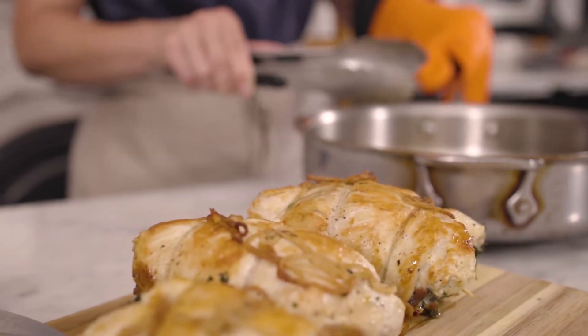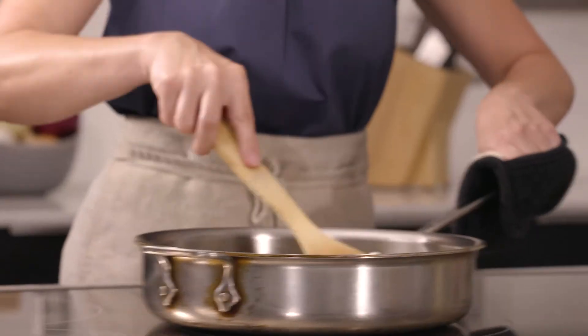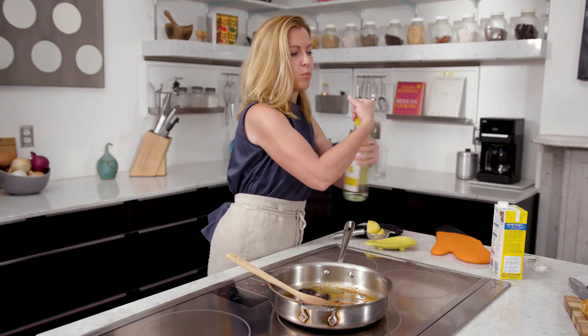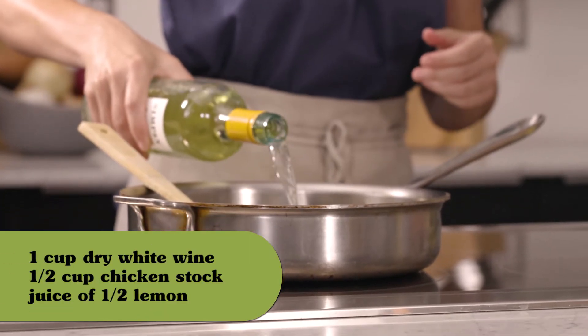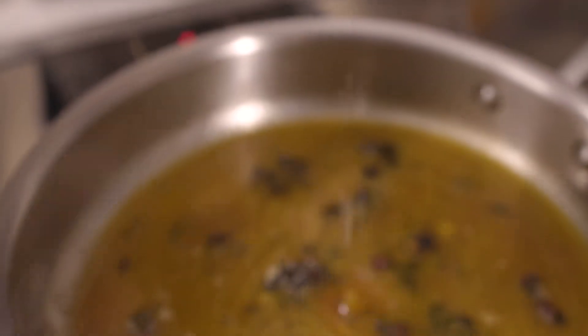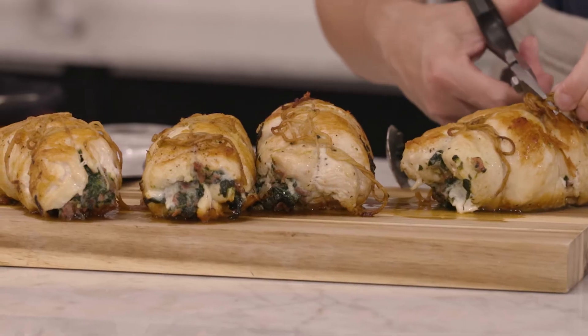Now I'm going to make a really simple pan sauce. All of the wonderful bits and fat that are left in this pan are full of flavor. So I'm just going to deglaze with a little bit of white wine, some chicken stock, and some lemon juice. I'm just going to let everything cook down and get a little bit syrupy, and then I'm going to serve everything up.